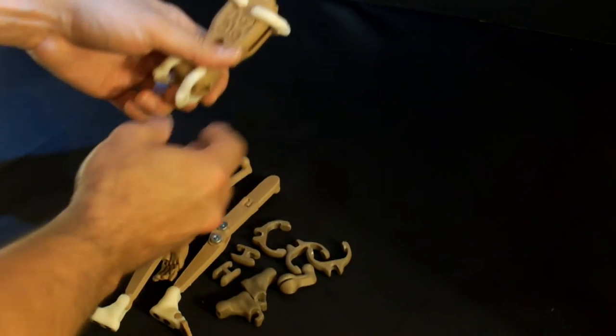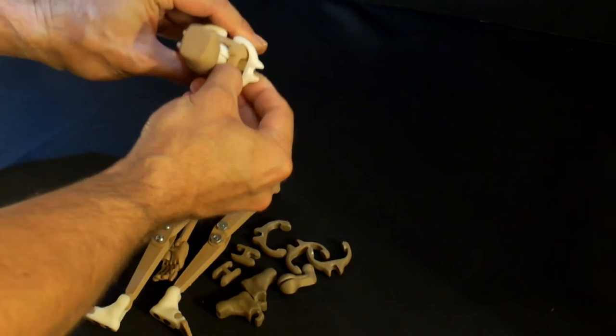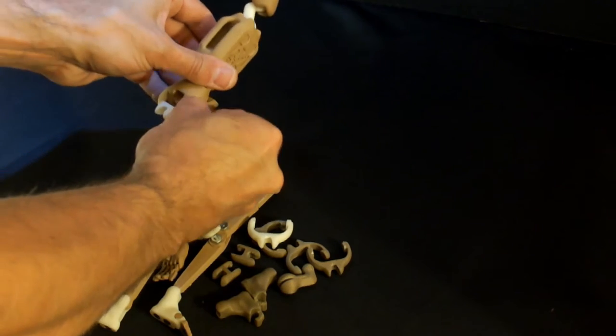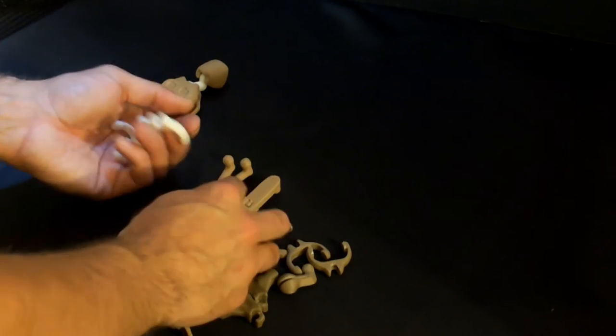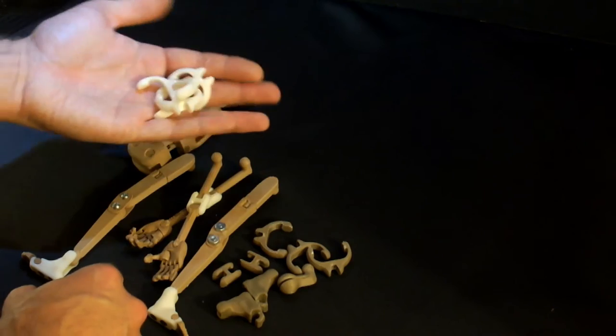Essentially align it with the clip and pull it outward. Once you do that, it releases enough tension so that you can grab on to the sockets for those clips and just pull them out. If you don't have the finger strength for this you can also try to use pliers. That's how we get rid of all the clips.